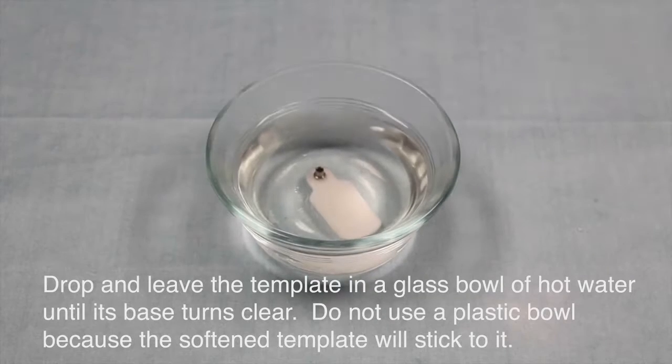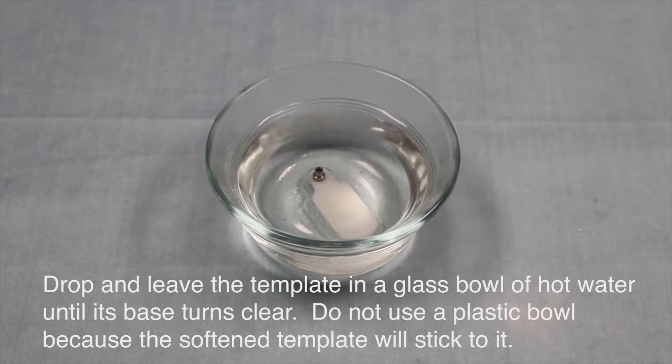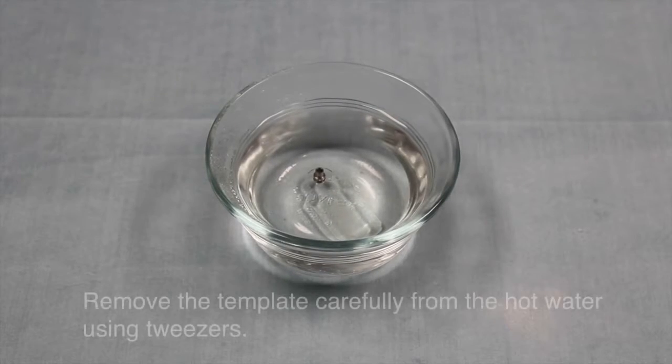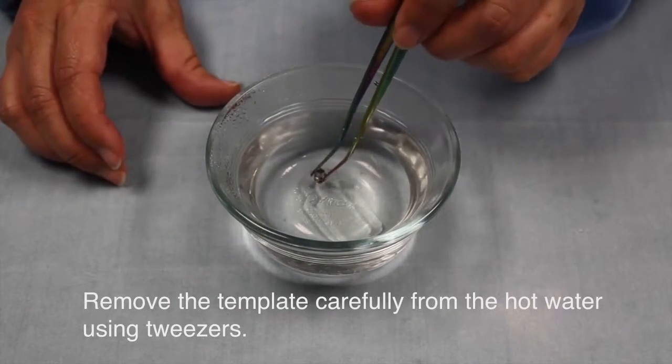Drop and leave the template in a glass bowl of hot water until the base turns clear. Do not use a plastic bowl because the softened template will stick to it. Remove the template carefully from the hot water using tweezers.